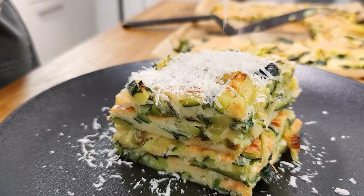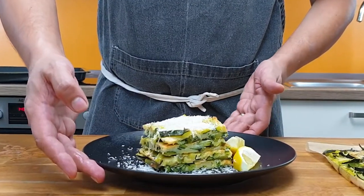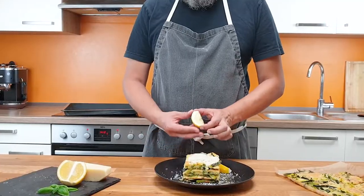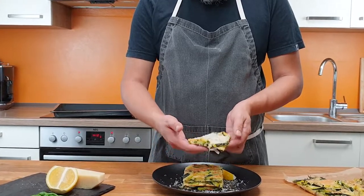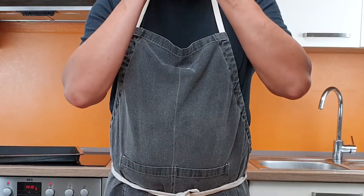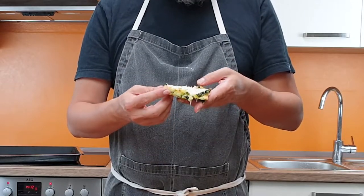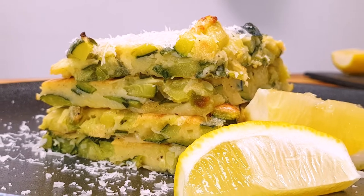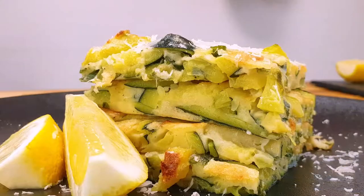A super easy, super delicious and fast to make summer dish. If you have guests and make a buffet, this dish is a perfect addition — easy and fast to make, but very tasty. Squeeze a little bit of lemon on it. And yes, that's delicious. Everything matches. If you like the video, give me a thumbs up and subscribe for more to come. Thanks for watching.